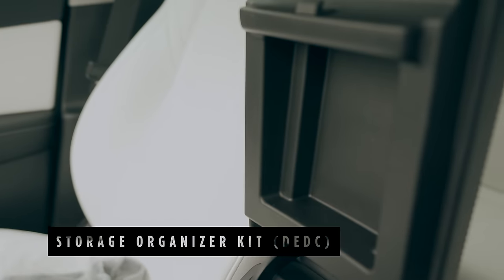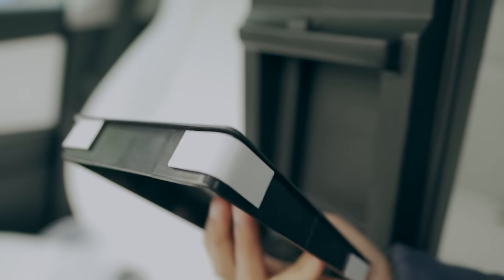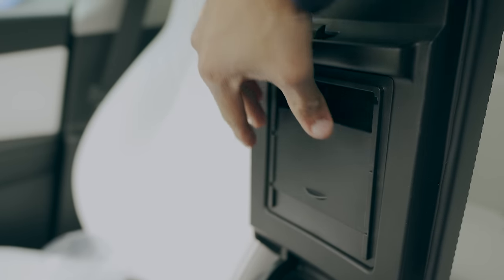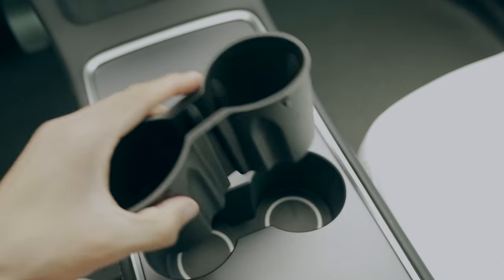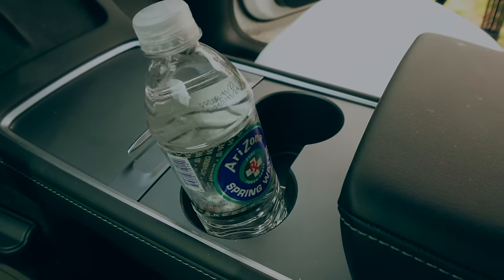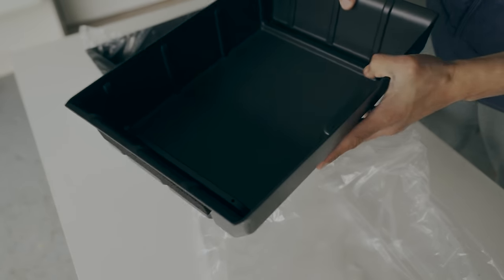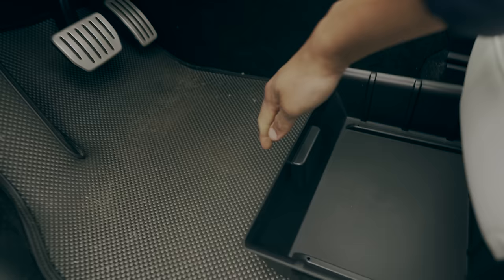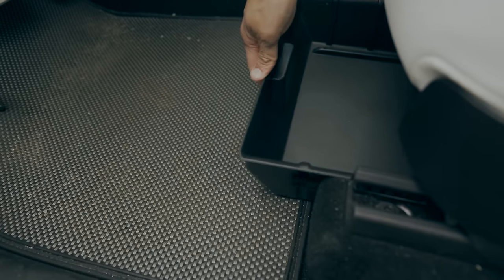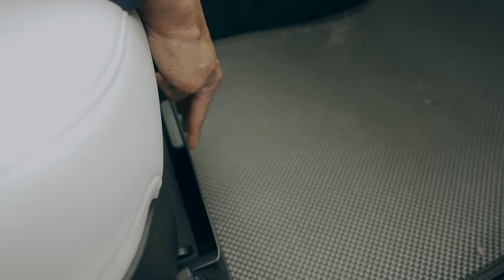The armrest itself offers additional storage space where you can install a tiny box that acts as a hidden compartment that you can barely notice. The kit also includes a cup holder insert, which addresses the flawed Tesla design. Additionally, you get two large trays that slide under your front seats and provide useful storage space. I can see myself using them particularly for shoes on long road trips.